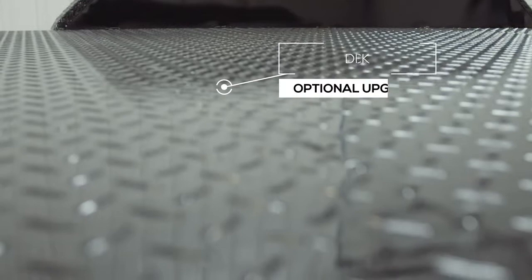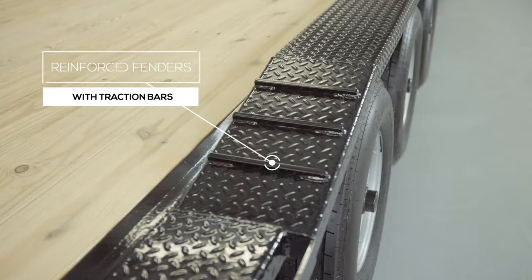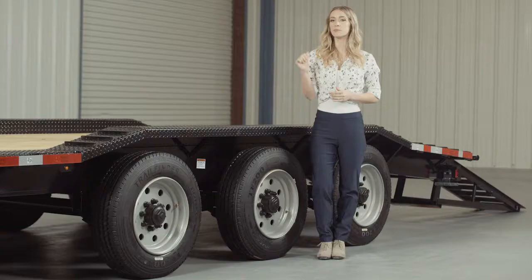Another key feature on this trailer are the heavy-gauge reinforced fenders. These fenders are purposely made to drive over and are manufactured from heavy diamond-plate steel with traction bars welded to the front and back for maximum traction while loading and unloading.